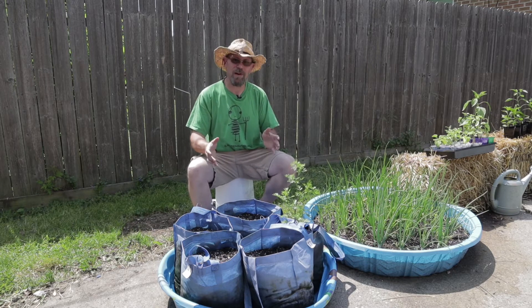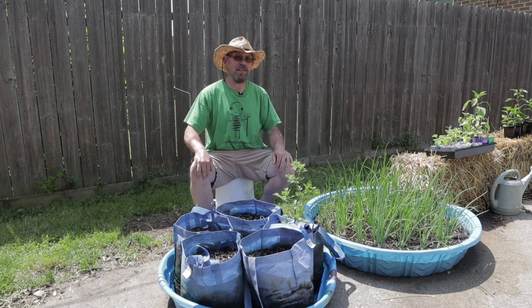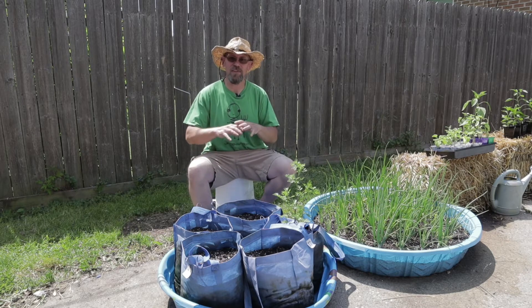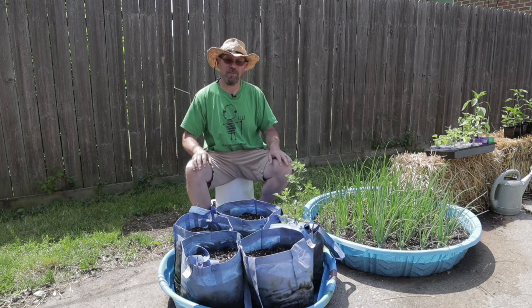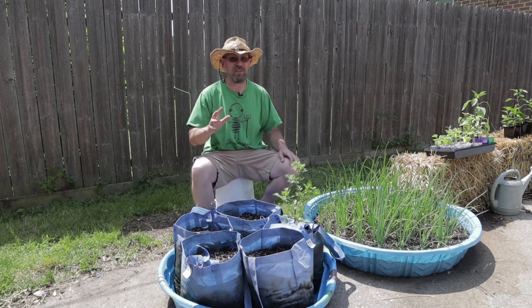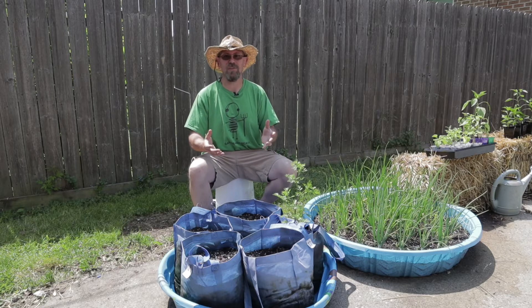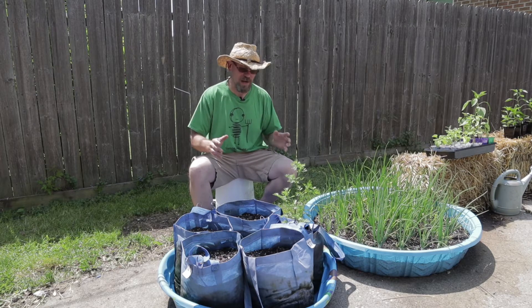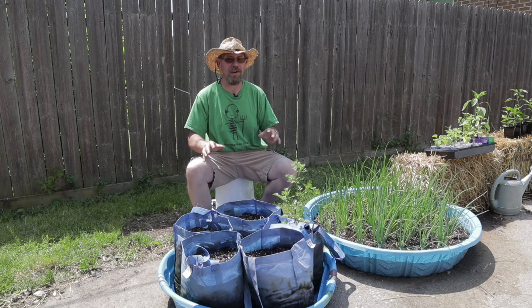A couple years ago when I first tried this out I grew container corn, and man that stuff just took off. It did so well — it was unbelievable. I got a really nice harvest of container corn out of it. Unfortunately I let it go a little bit too long so it was kind of starchy, but the idea was just perfect. It worked out great, and I've been using this wicking bed method ever since.